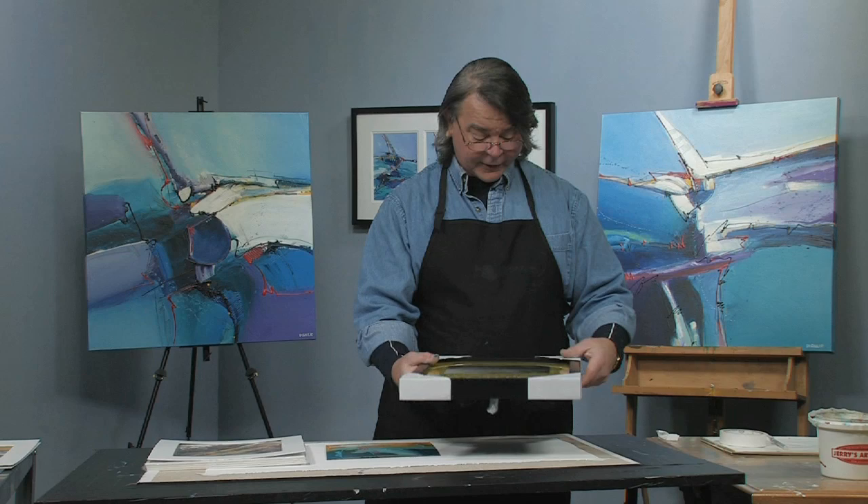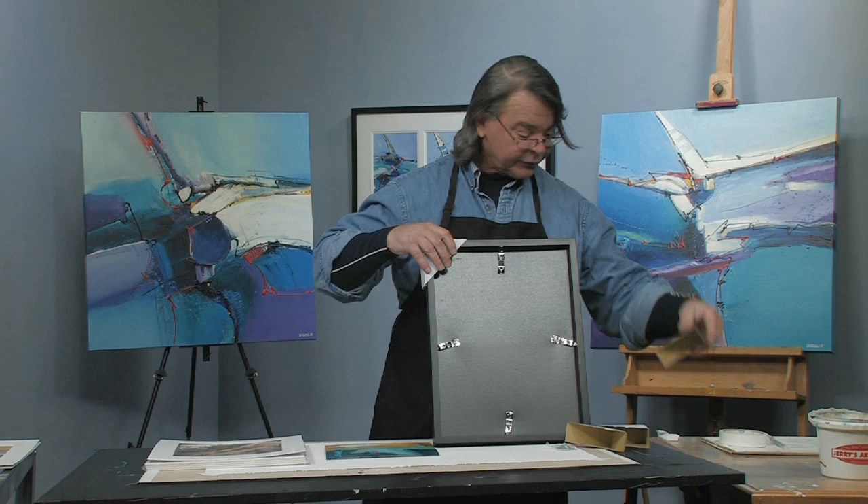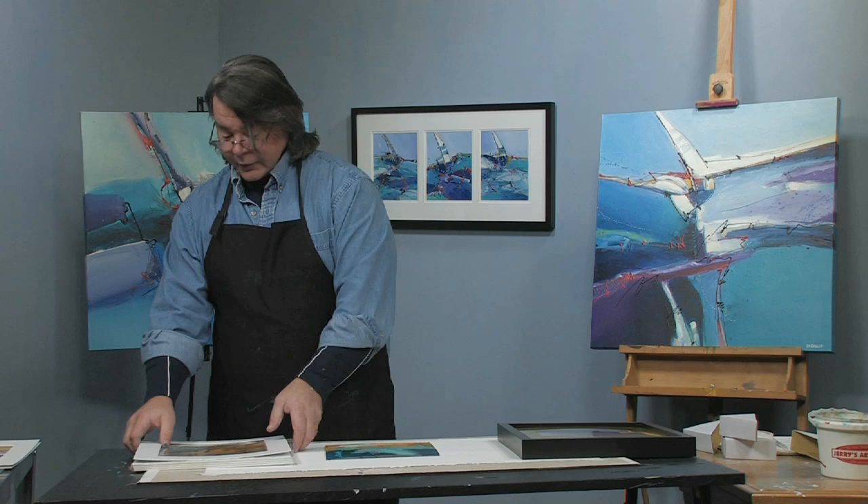I'm going to take this panel. The gallery frames come with little protective sleeves on them. They're quick-clipped in the back. The great thing is they also come with the hanging hardware. I don't throw these away because I use these corners when I'm transporting my work to and from the gallery so I don't scratch or tear up the corners.